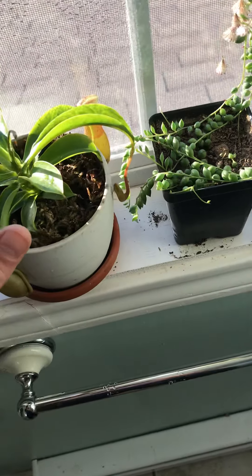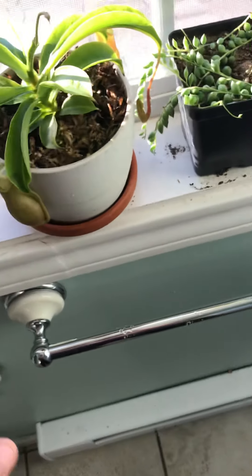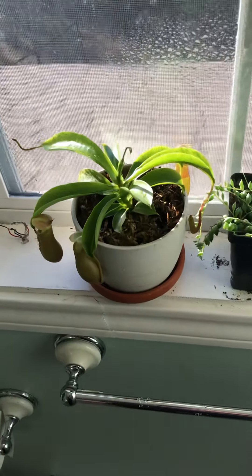It's not really picky on how much water it gets. If there's a little bit of water inside the pitchers, it'll also keep it hardy, and they can absorb water from the pitchers.